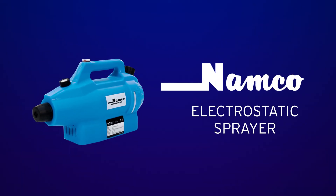Namco — a family-owned company and your source for professional cleaning equipment, chemicals, and janitorial supplies.